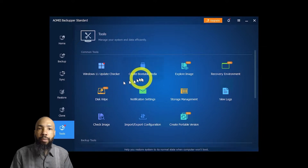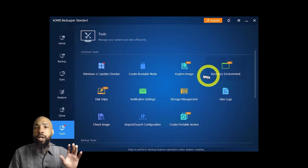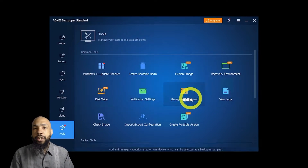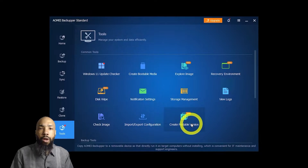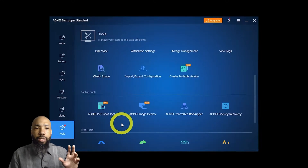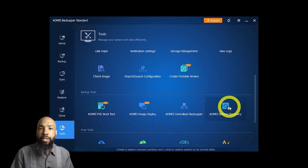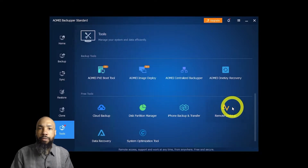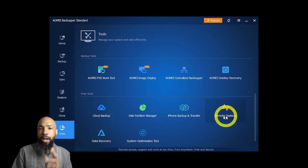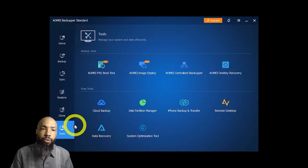Here we have all the tools: Windows 11 update checker, create bootable media, explore image, recovery environment, disk wipe, notification settings, storage management, view logs, complete portable version, import/export configuration, check image, PXE boot tool, image deploy, centralized backer upper, one-key recovery, cloud backup, disk partition manager, iPhone backup and transfer, remote desktop, data recovery, and system optimization tool.